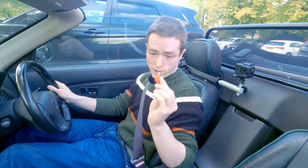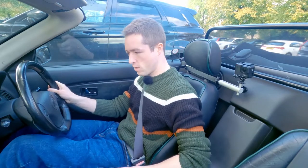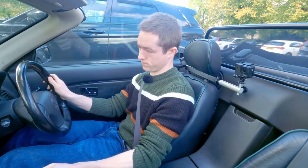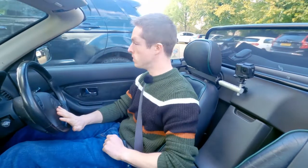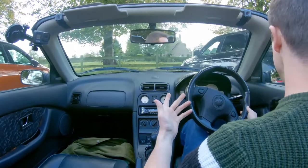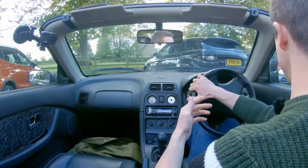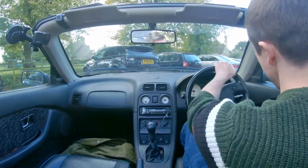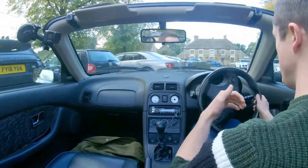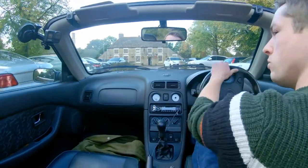So now I've taken the fuse out and we have no power steering. What's it like coming out of the same spot? Almost not too bad, really. We're on gravel, but even on tarmac it's not — as long as you're moving — muscle-buildingly heavy.